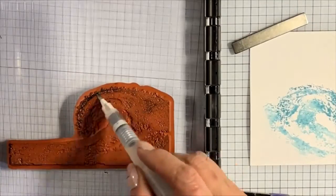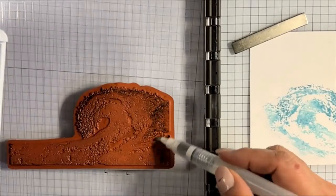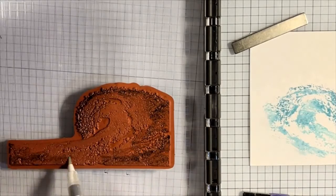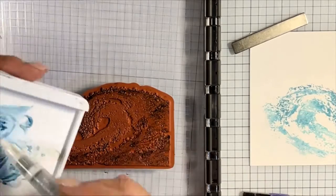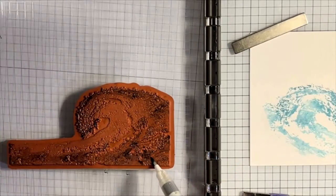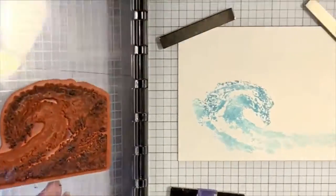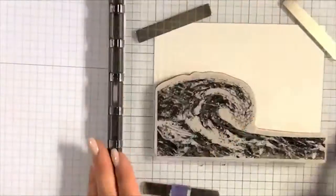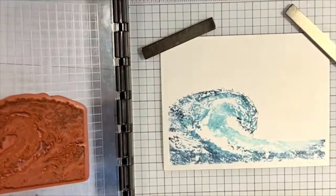I'm doing the same thing with the Misty Moonlight, the darker color, getting around the edge of the wave where I haven't applied Balmy Blue — framing the wave and anchoring the color toward the bottom. I'm stippling a little bit; you have to really press down to get the water to mix with the ink and get onto your paper. I was really pleased with how that looked.